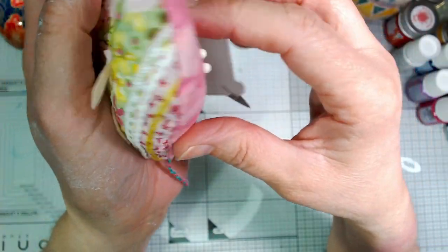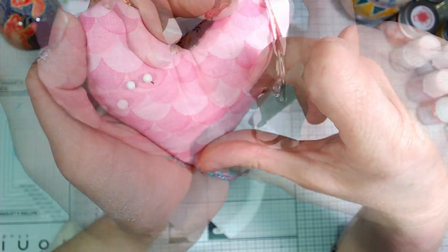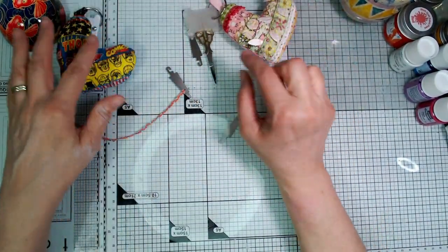I could have gone on, I could have done more. There's this fabric at the back — I could definitely have stitched into this. But I just wanted to put these samples together quickly enough to have them ready for today so I could put these in the Etsy shop. So let's have a look at some of the other packs.